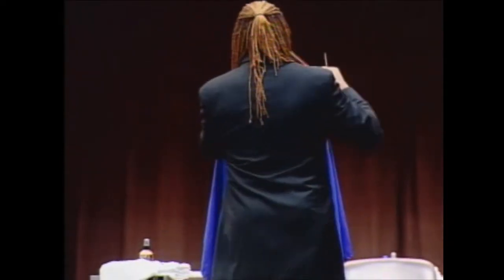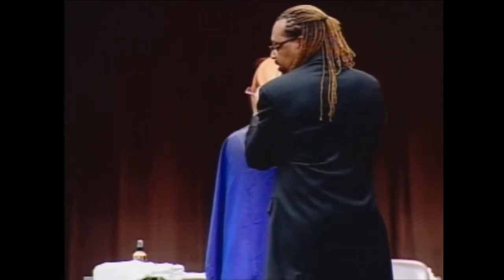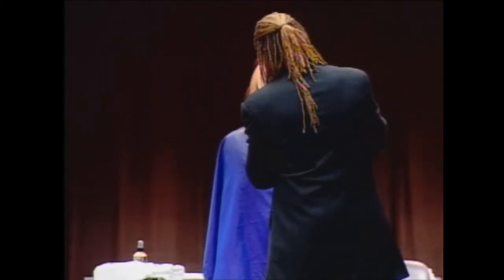I'm going to bring the hair out in front of her and bring it as far forward to this side, and now I'm going to work back the same way.